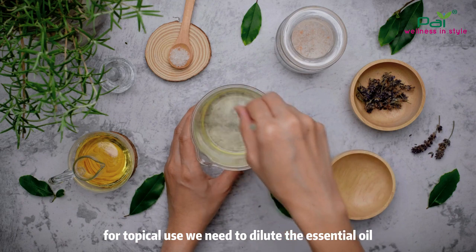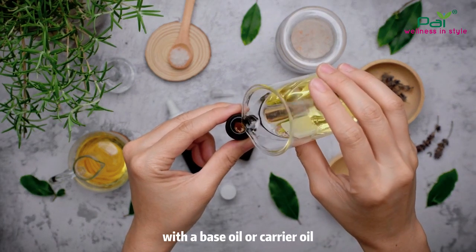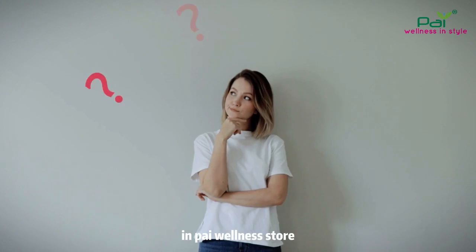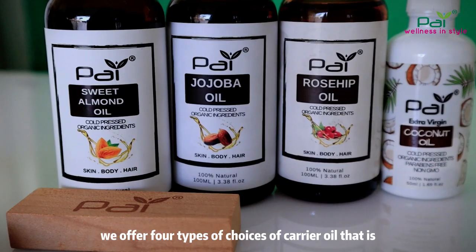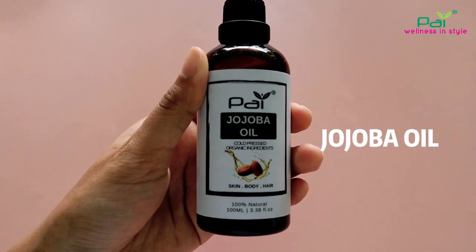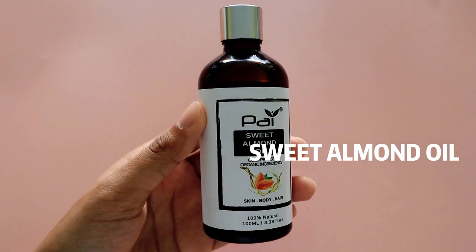For topical use, we need to dilute the essential oil with a base oil or carrier oil. At Pine Wellness Store, we offer four types of carrier oil: jojoba oil, rosehip oil, coconut oil, and sweet almond oil.